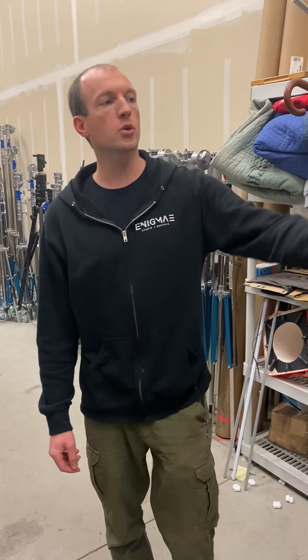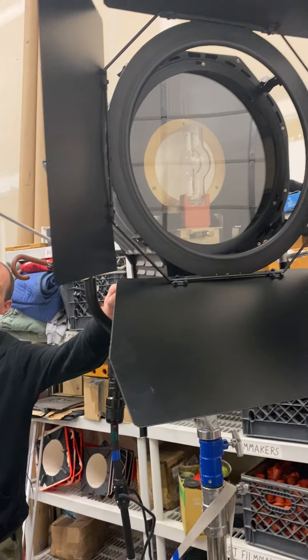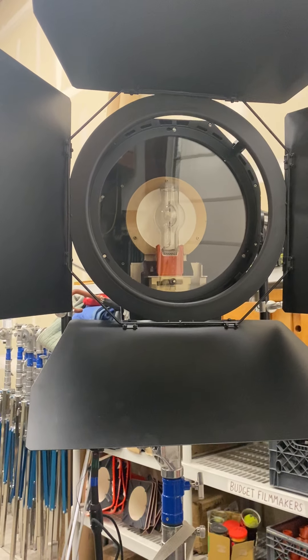Hey, it's Matt from Enigma 3. Today I'm talking about our new 4K HMIs. These are the Alpha Series lights from K5600. I've been really happy with these so far. They're really easy to use.